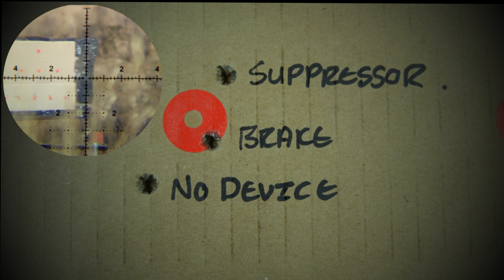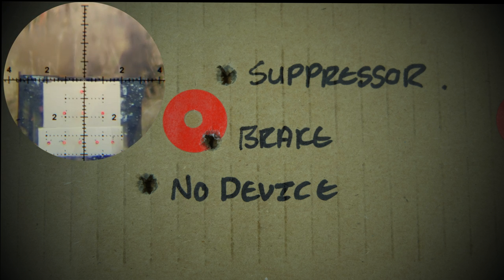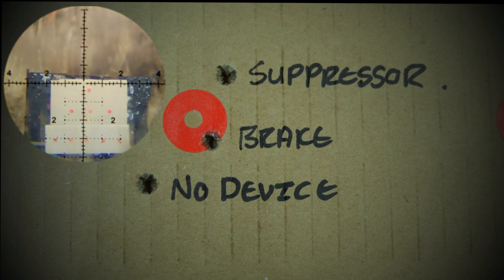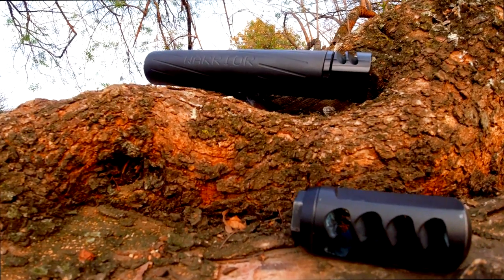On my first shot without any muzzle device, my target almost left my sight picture. The muzzle lift with the brake and suppressor was much less than when I shot without any muzzle device, making it possible to call where my shot went. Thank you for watching this vlog — please remember to like, share, and subscribe.